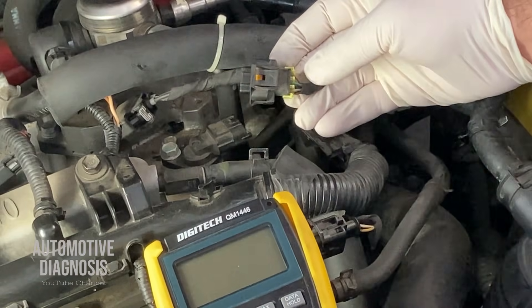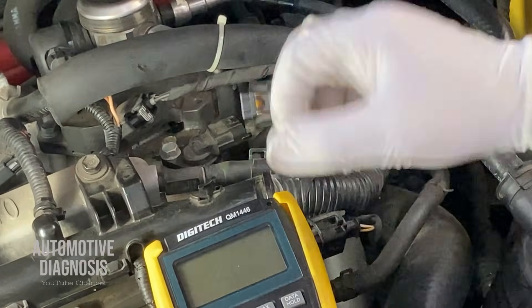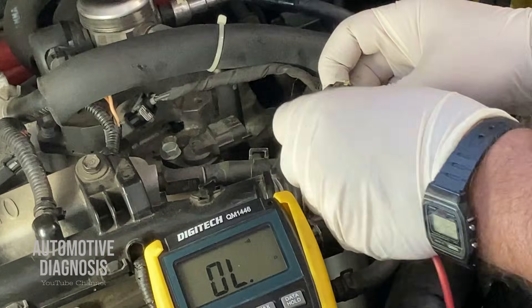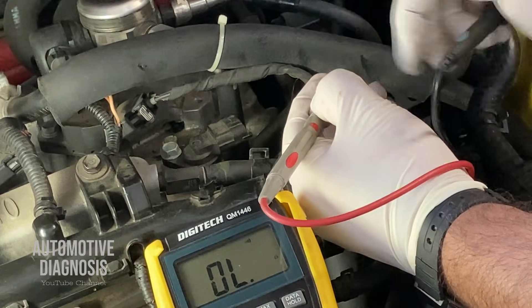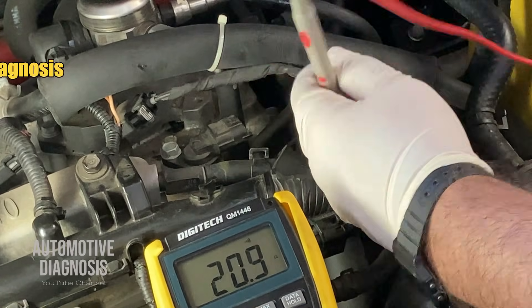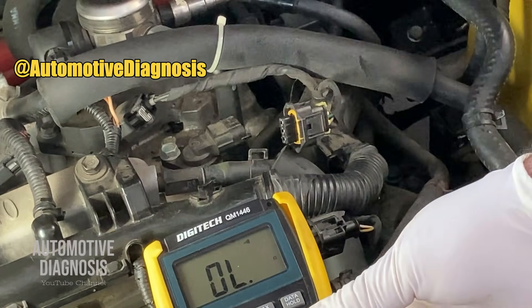For the last wire, we need to confirm the ground is provided. We check the resistance between this ground wire and the body ground — I select resistance on the multimeter. The third wire on the right, the brown wire, is the ground. I put one end of my multimeter on the brown wire pin and the other on body ground. As you can see, continuity is provided and resistance is good, which means the ground is okay. If this ground is not provided, you need to check this wire back to the PCM, because the ground is provided through the PCM.